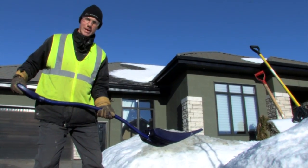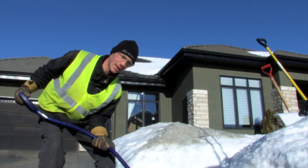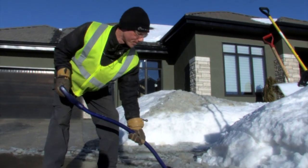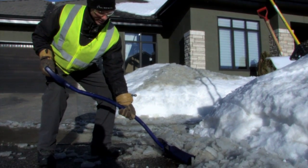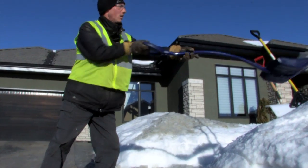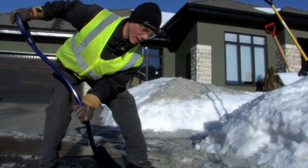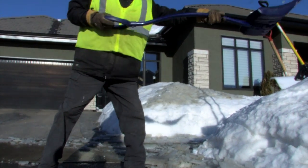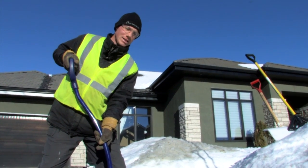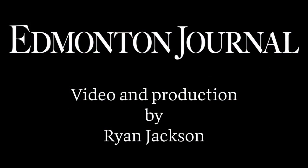What you want to do is work out of your knees rather than bending down your back and then lifting off your back. Basically take a scoop and then push your knees up and throw it off, rather than bending down and bending up again and then throwing it over. If you have a big load to do, you will definitely see the difference for your back.